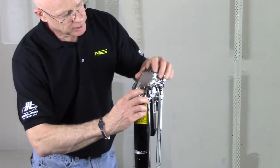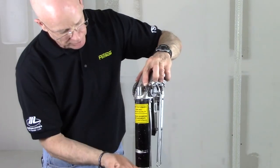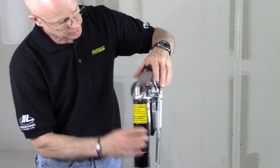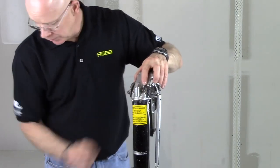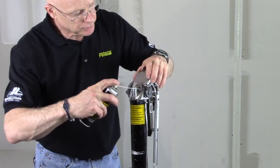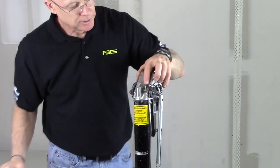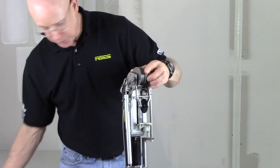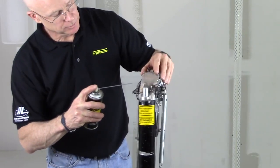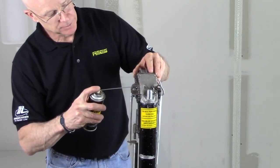Another key point you want to keep lubricated is what we call the disengaging rod. As your plunger cup comes up, it's going to disengage the drive dog, so we want to keep that area lubricated. Just spray some oil in here periodically to keep that area moving freely with no dry joint compound. You can also spray oil in on your blade where your blade goes through with the chain and the block.